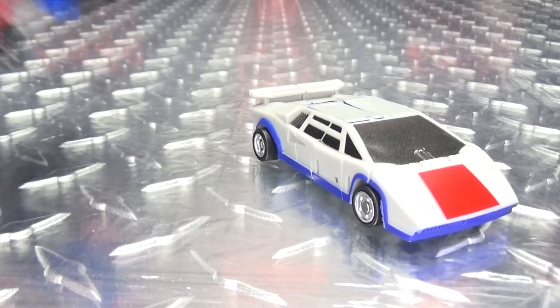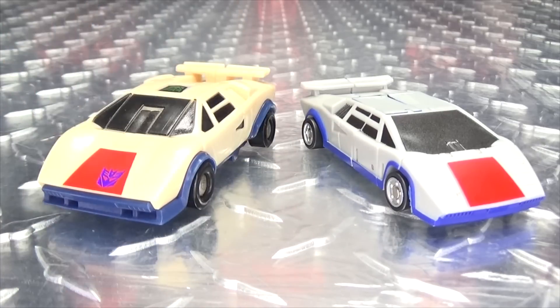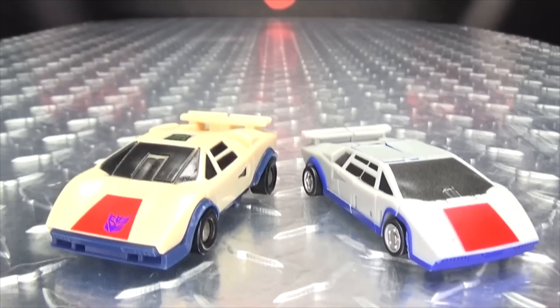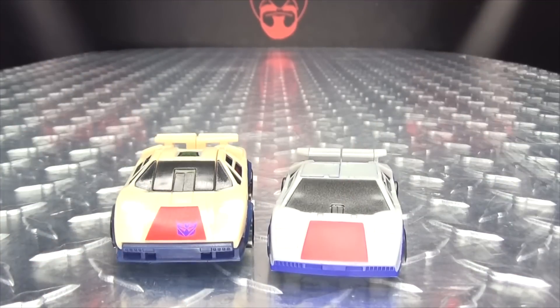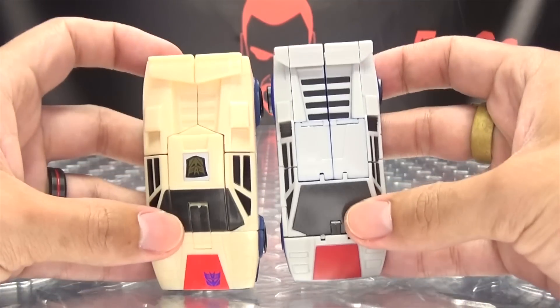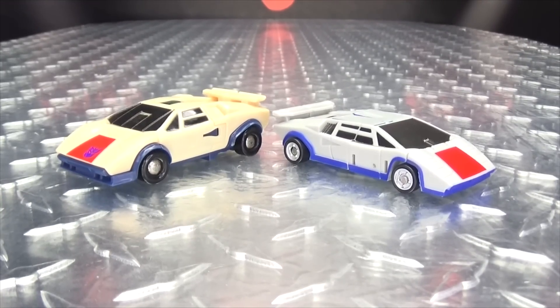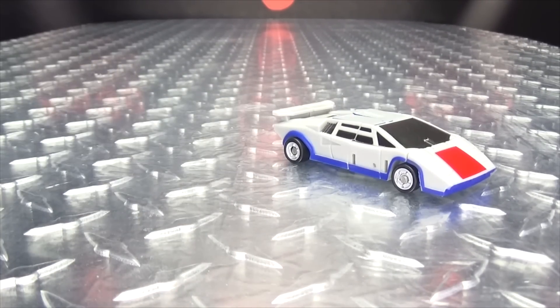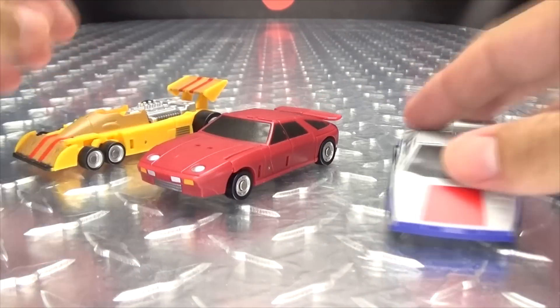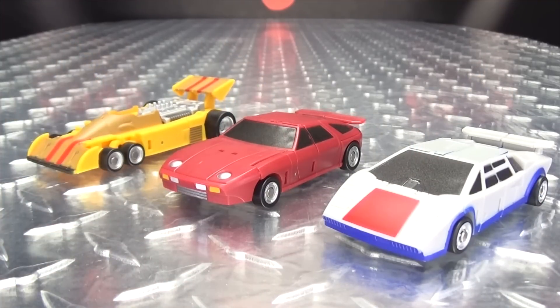For comparison, here he is with the Core Class Optimus Prime, just so you can see how that works out. And here he is with G1 Breakdown, because he's precious. As you can see, these guys are essentially G1 sized — the G1 is a bit taller, but pretty much the same. And we'll bring in the other members of the team so you can see how it is shaping up so far. They do look quite, quite nice together.